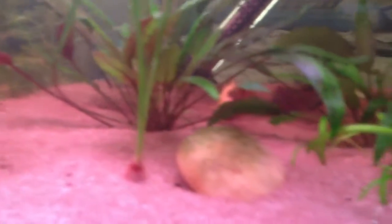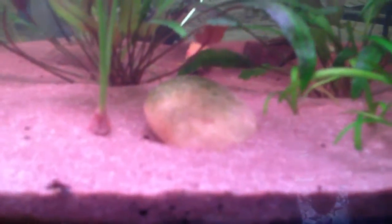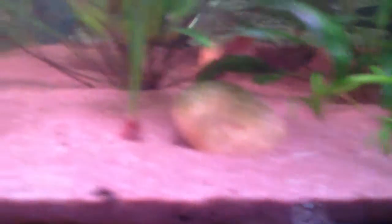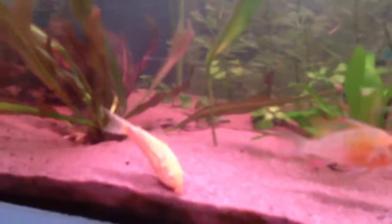The Bolivian Rams had laid some eggs back here, but I went and I think I scooped them and I added this power filter. It's just a different flow, change of environment, something like that. I came back the next day and the eggs had been eaten and were gone.